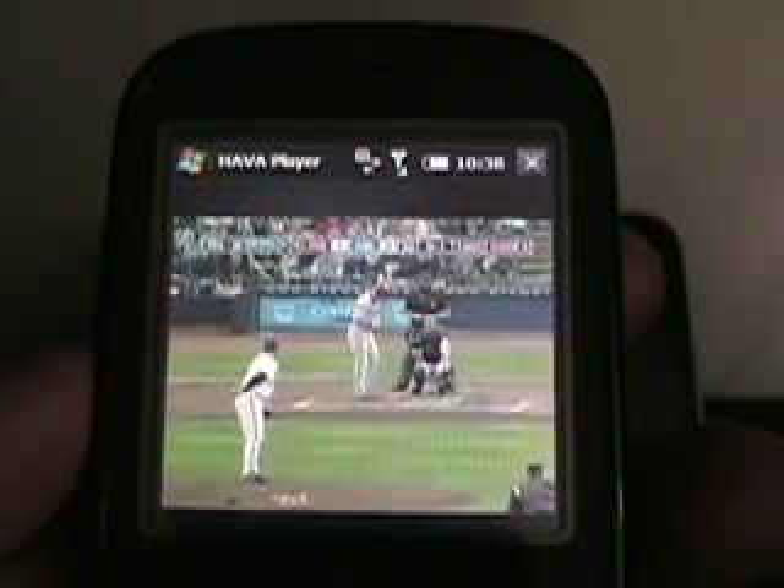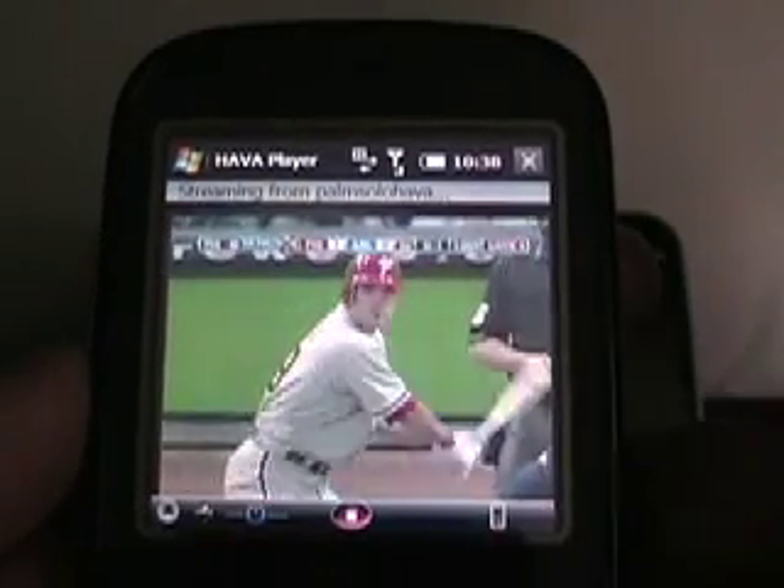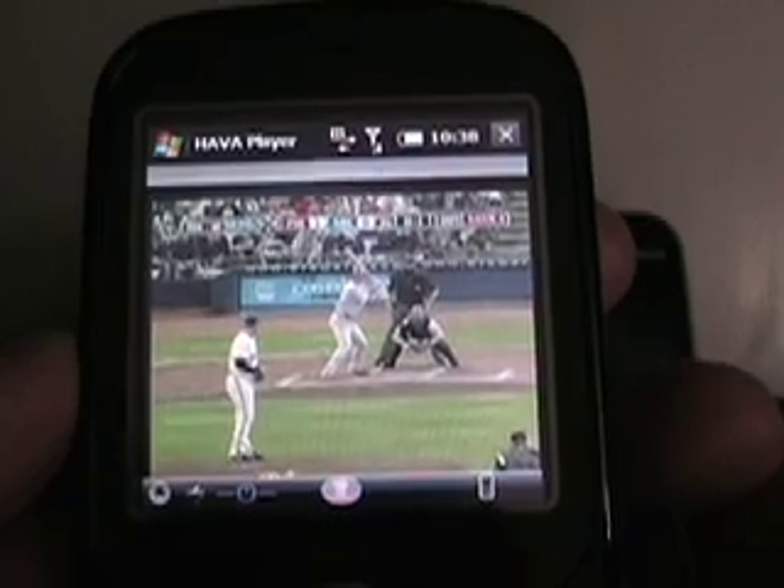If I tap this, it will close my remote, and there's a full-screen view — and there we go. So that's on the Treo Pro. Let me go ahead and stop that so I can connect with another device.